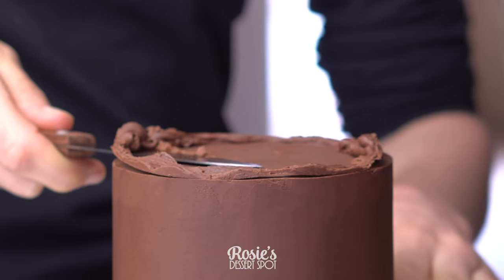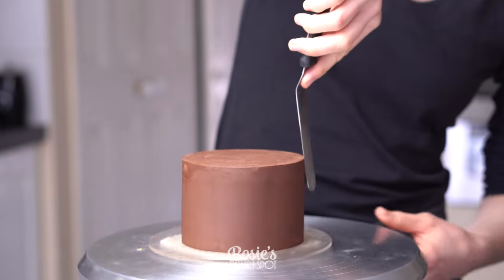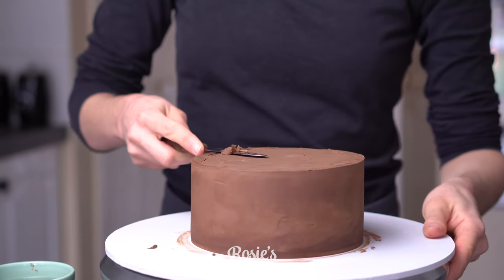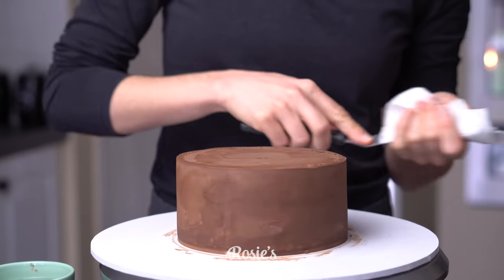Then take a super hot knife to cut off the excess. This will just ensure that you have a super sharp edge every time. Clean up the edge if it's a little bit frilly, and then do the same for the six inch cake. I let my cakes rest in the fridge in the meantime while I prepare my fondant.